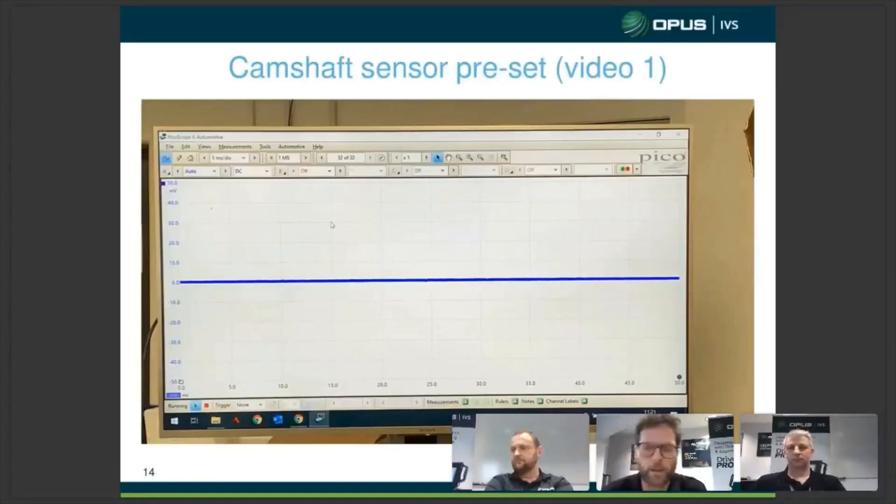A very common issue with PicoScope is that you see a scope pattern on the screen and start scratching your head — is that what I should be seeing? In many cases, the PicoScope is actually going to tell you what you should expect to see. So we're going to go through the procedure of selecting on the guided test plan how to test a hall sender.